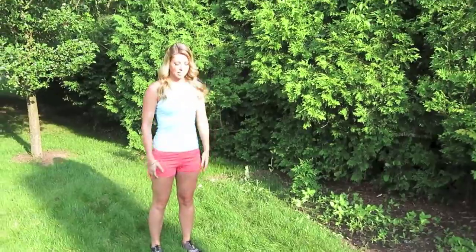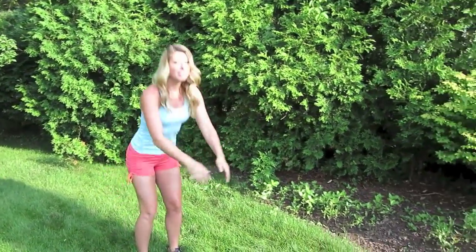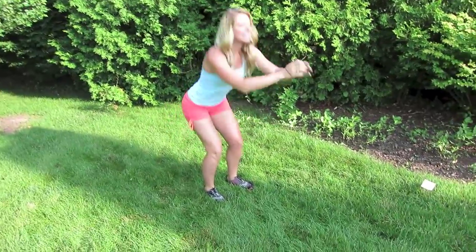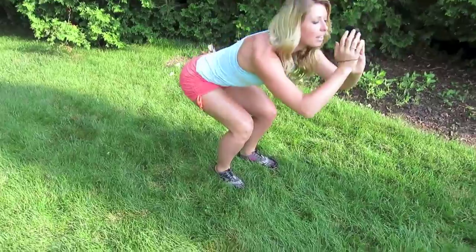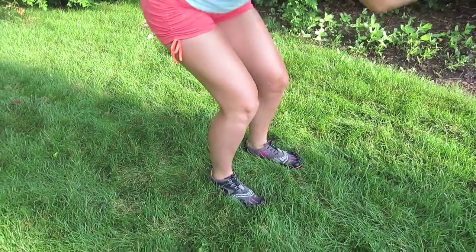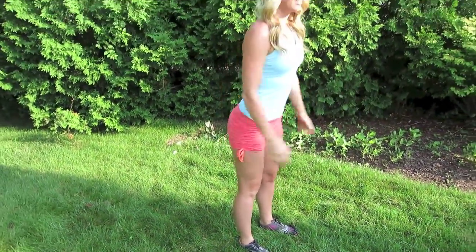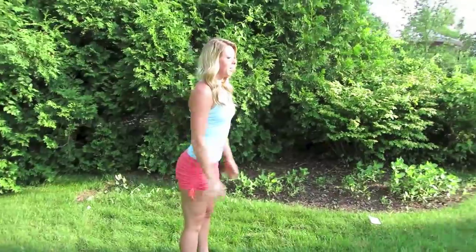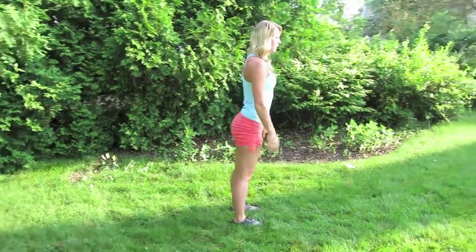Our first move is going to be a basic squat. When you're doing this, you want to make sure your knees are not going over the top of your toes. You want to have your knees in line with your heels. You're pushing your butt back, going down, making sure you're not arching your back. You want to have a nice flat back as you go down, and the lower that you can get, the more you're going to get out of this move.